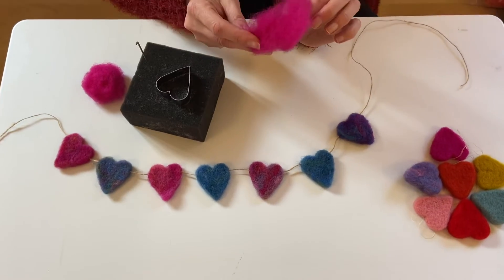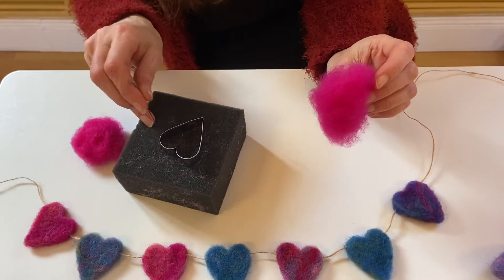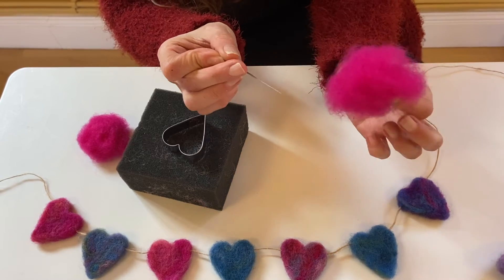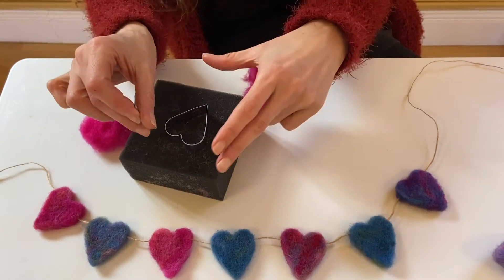Basically, you start with this fluffy wool here, sheep's wool, that's been carded a little bit. And you have a felting needle, which has got little barbs on it. Needle felting is just stabbing wool with a sharp needle to create something, and it's very therapeutic, I find.